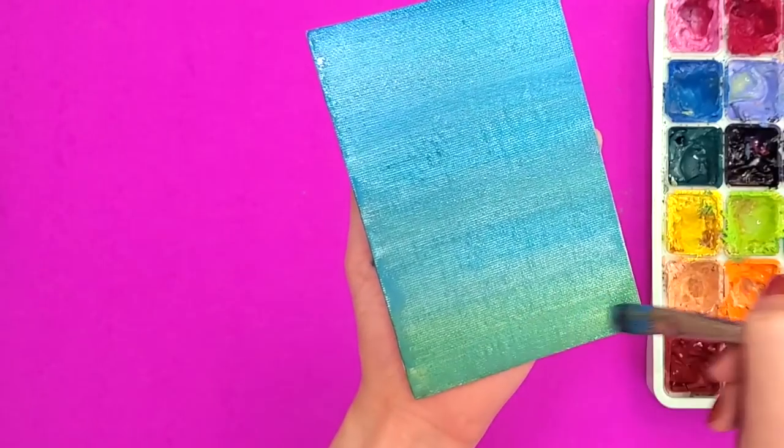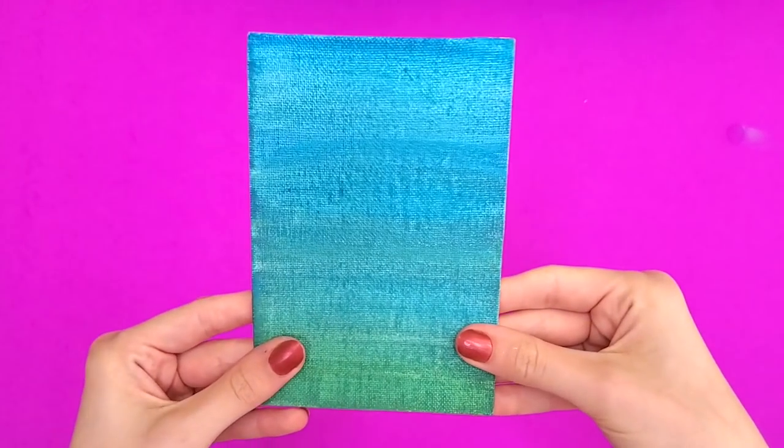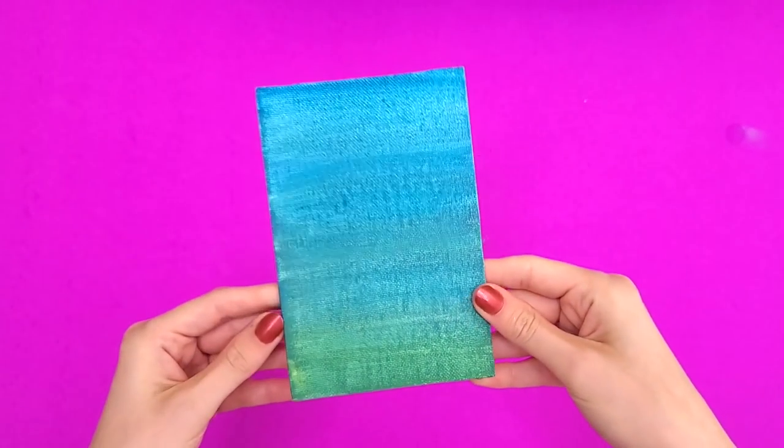As it turns out, if you buy canvases that are 33 cents each, it's going to be bad quality. The canvas has an odd texture to it, but it was so cheap that honestly, do I care if it's a little streaky? No.